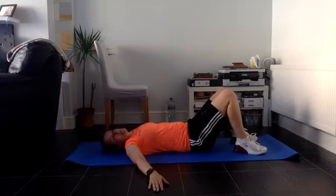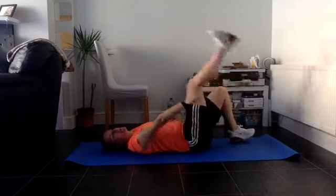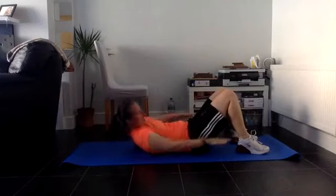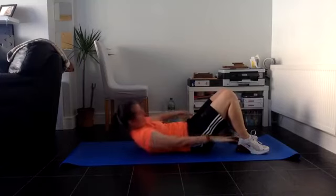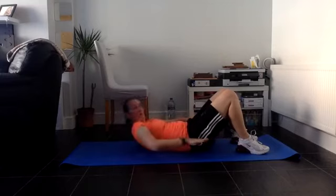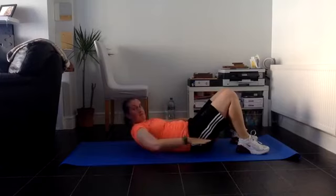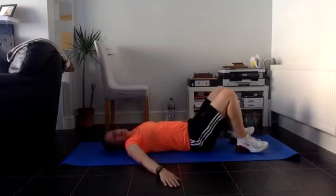Obliques side to side - this hand goes near the ankle. Then I go side to side - that's one, two - we're going to do twelve. Three, four, brilliant, five, six, seven, eight, nine, excellent stuff, ten, eleven, twelve. Drop it back down. Can we manage one more set and then it's cool down and stretch time?